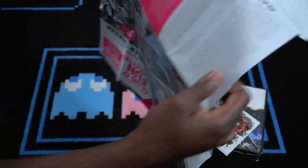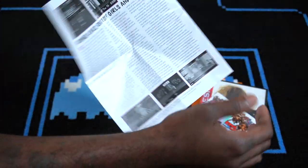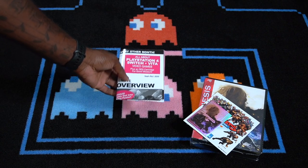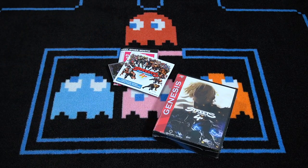Let's go ahead and open up the actual game. They definitely give you a lot — this is a great bang for your buck. Let's put this down. Got the trading card, got the actual game. Let's go ahead and open up this case. What did I do with my unboxing knife?